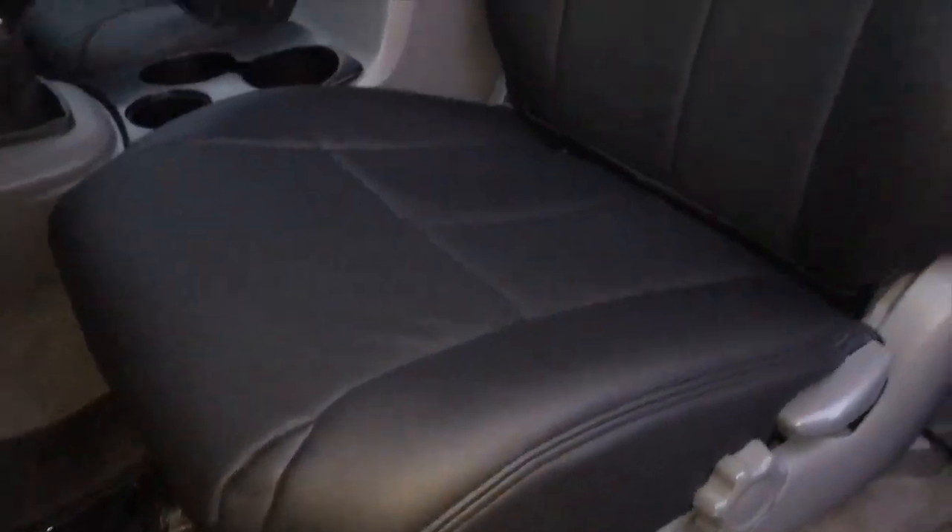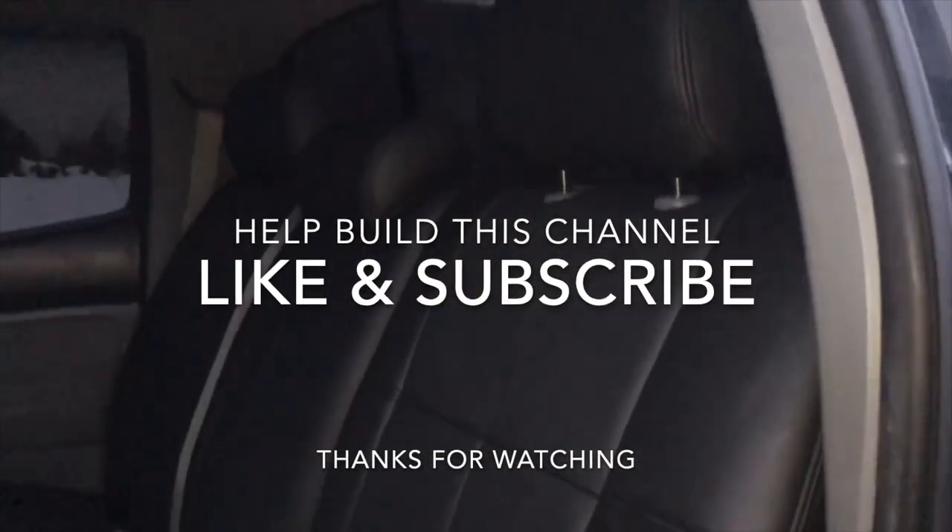I'm not sponsored by these guys, just giving my honest opinion. But I definitely like the way these turned out — they're super nice. Thanks for watching guys. Like, subscribe, and we'll catch you guys in the next one.